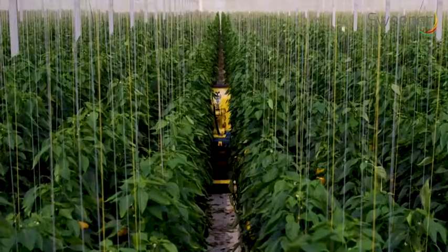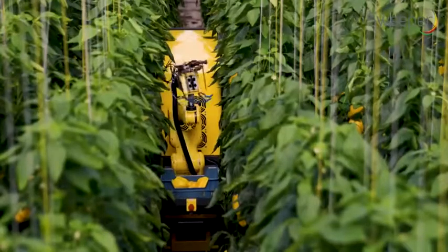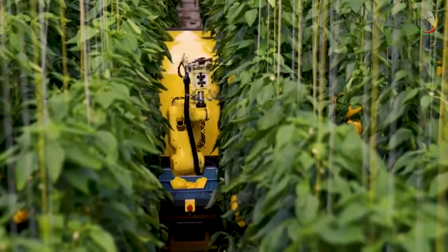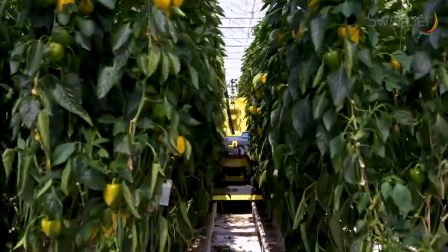After detection, the pepper location is used to perform path planning for the robotic arm. This can be a complex trajectory since the space in which the robot arm may move is very limited.